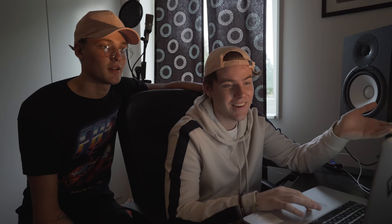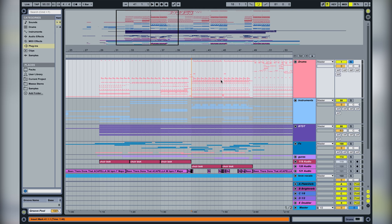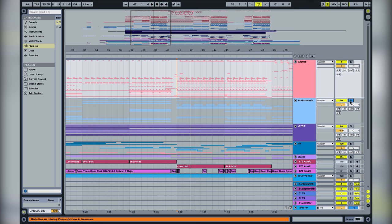Then it's the drop section. The drums are still very similar — it's four on the floor with clap, and we added some hi-hats and shakers. We just tried to make it sound bigger because it's the drop part. Instead of plucks, we have big synths playing the chords in the drop.